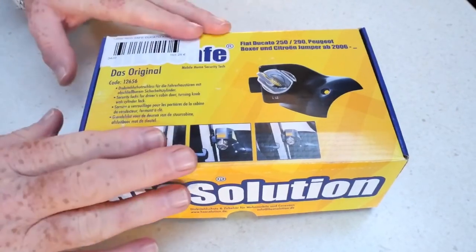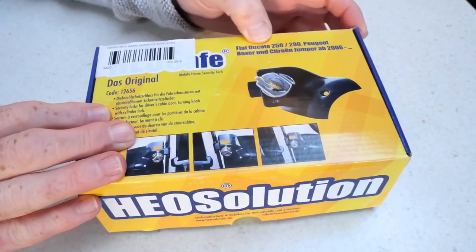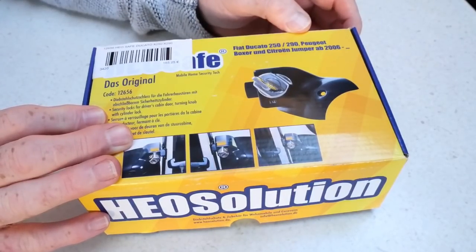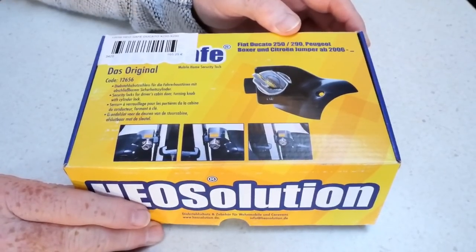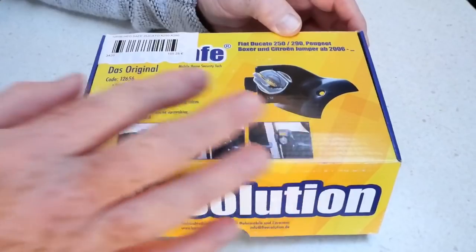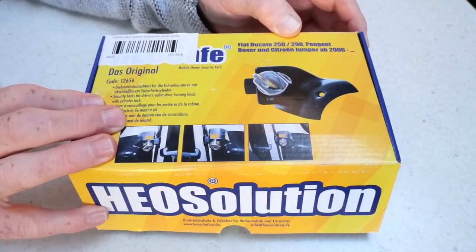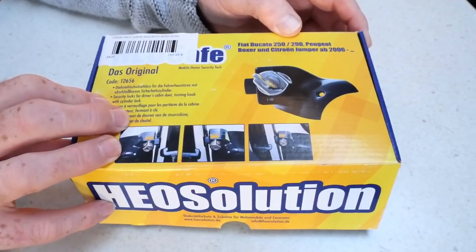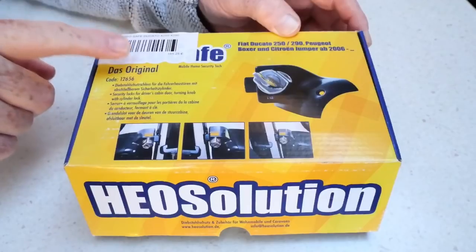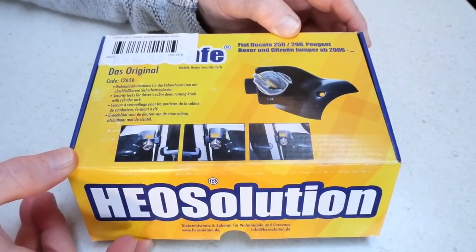I thought I'd do an unboxing of this — the HEO Solutions Ducato, Peugeot Boxer, and Citroën Jumper cab door lock. This is the sort of driving cab door lock. They were very kind over at the dealers — I didn't know whether this was one lock or two locks in here, so they opened the box for me at Calavanna Sangha's in La Manga. These cost 165 euros and 25 cents, which is about right for the list price — quite good, because you can see dealers marking these up quite a bit.